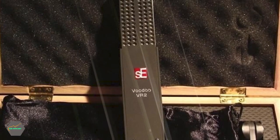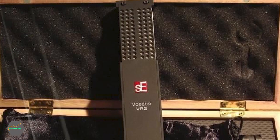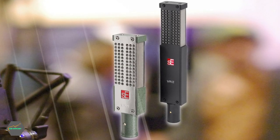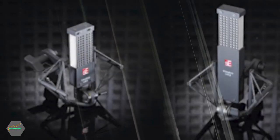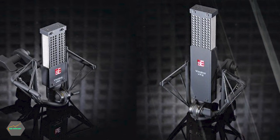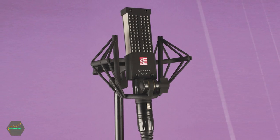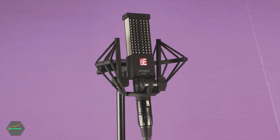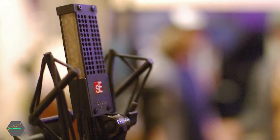Another trick the VR2 has up its sleeve is active circuitry. Until relatively recently, all ribbon mics were passive and required high-gain, high-impedance preamps to operate at their best. Active ribbon mics boast higher outputs and superior signal-to-noise ratios, doing away with the need for powerful preamps — important when recording quiet, delicate guitar passages because low-output passive ribbons can introduce unwanted noise. The VR2 may seem a bit pricey, but compared to most studio-quality ribbon mics, it's surprisingly good value.